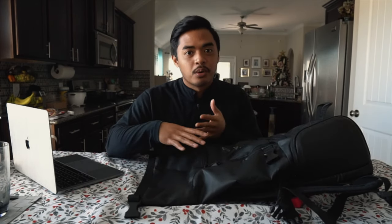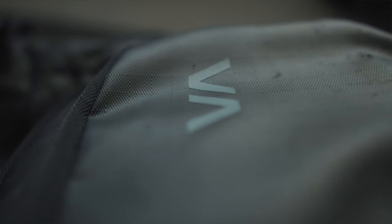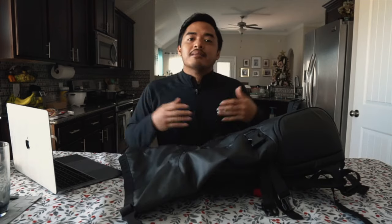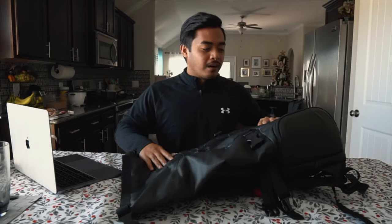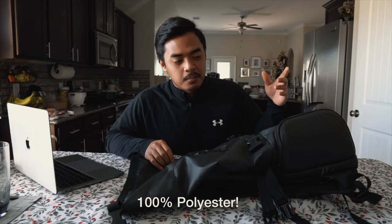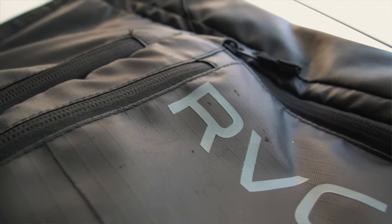First point: durability. How is the outer shell holding up? The outer shell has been holding up — there are some rashes and cuts because I just throw the backpack on the ground sometimes. There are some parts of the shell that are gashed, but overall there are no holes.